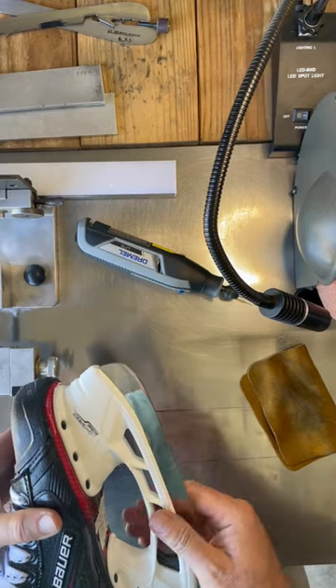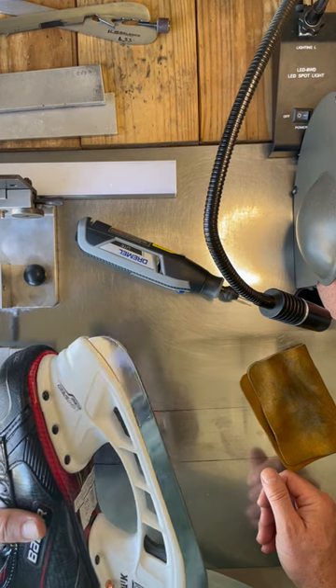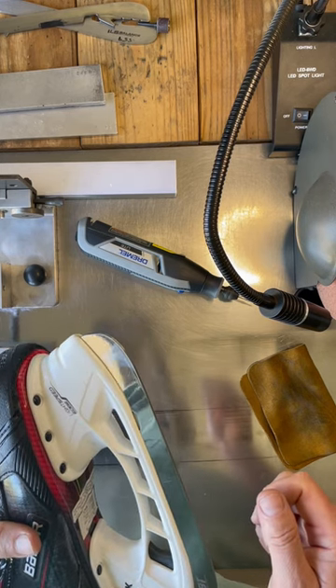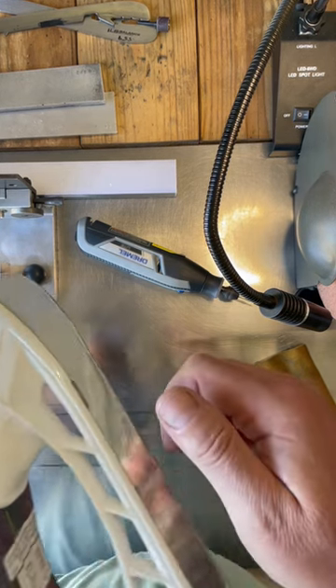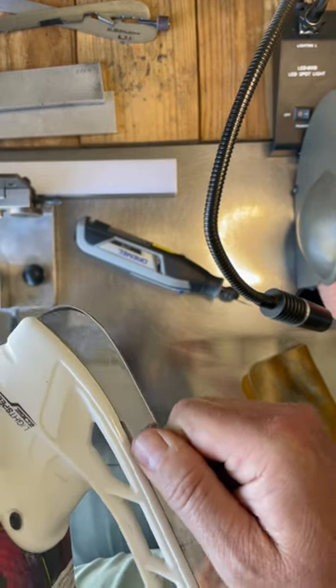Welcome back to the bench. When I get a skate and I'm going to start working on it, the first thing I do is check the blade holder connection. I'm not sure if you can hear this on the video, but there's a little bit of movement in there.